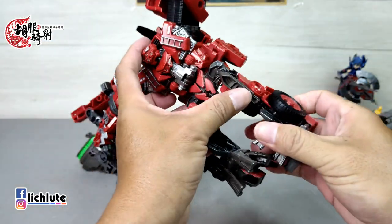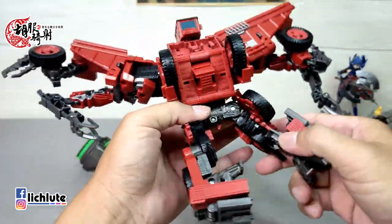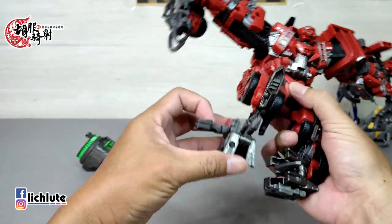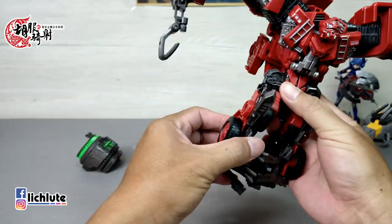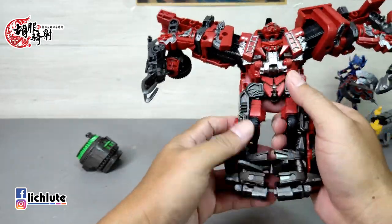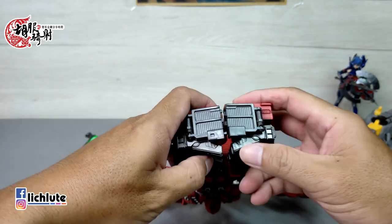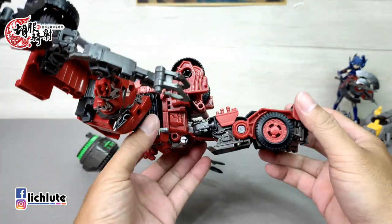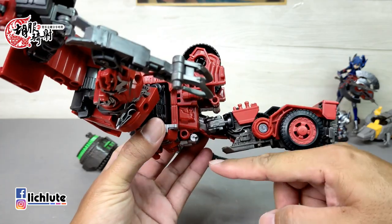现在跟大家分享这一款Overload的变形过程。我习惯从腿部开始，腿部这个部件往下翻然后往内折进来，脚后跟放下来，腿大约做一个打直的动作，这块部件往下推过来，这里有一个突榫结合。另外一侧的变形也是一样，腿尽量打正，脚后跟记得缩进来，这块部件推到前面来，两腿打直打正，车头就会在脚底板出现，做一个简单的合并。